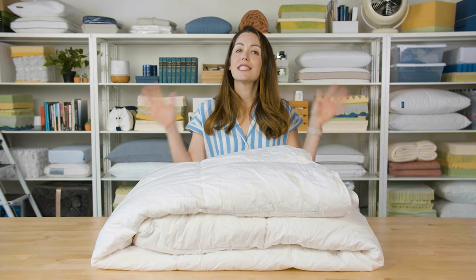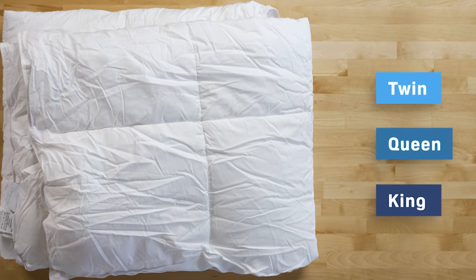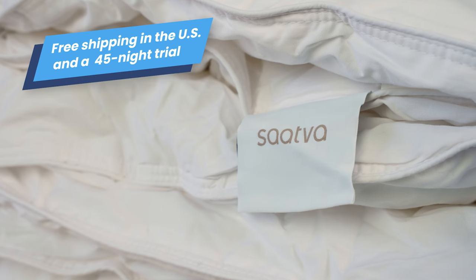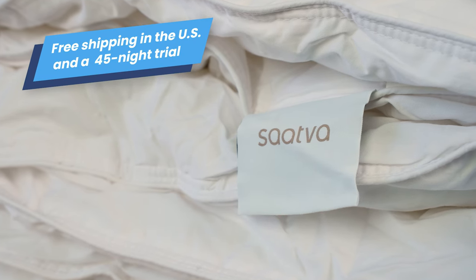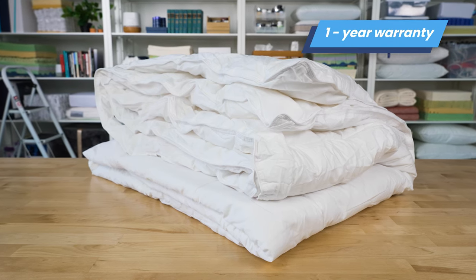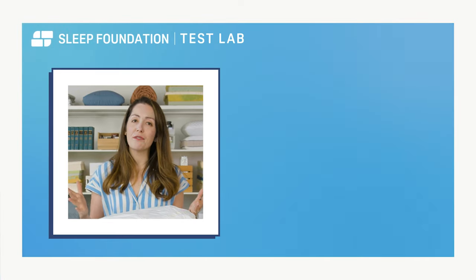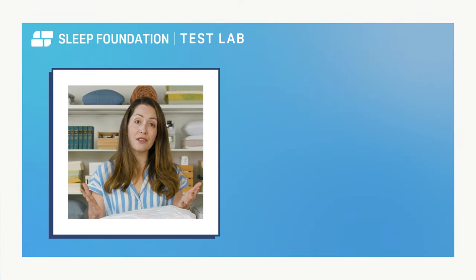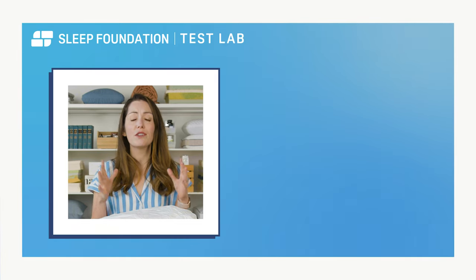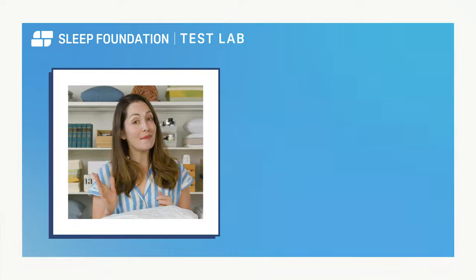Before we go, let's take a look at a few quick details. This comforter is available in three different sizes. Buyers in the U.S. receive free shipping, and all buyers get a 45-night trial. This is also covered by a one-year warranty. For more information on the Saatva Down Alternative Comforter, as well as some of our favorite duvet inserts, we'll pop links in the description below. Thanks for watching — sleep tight!